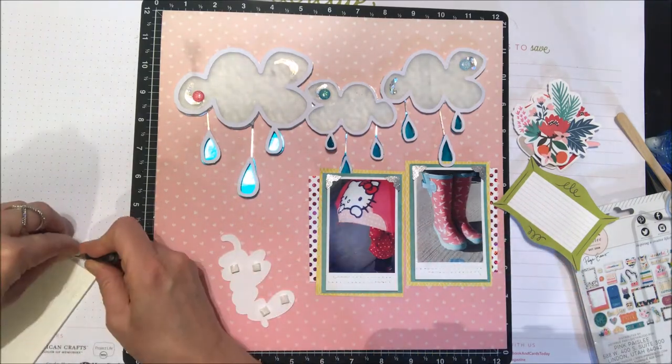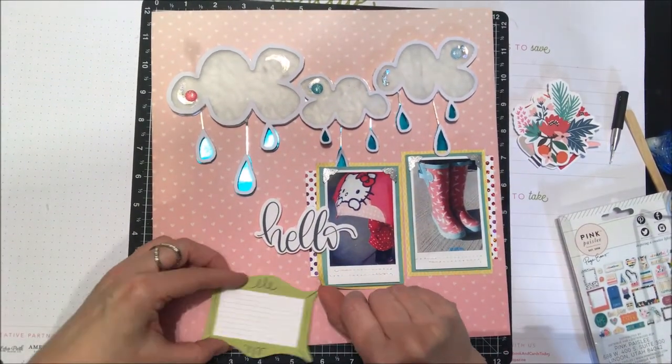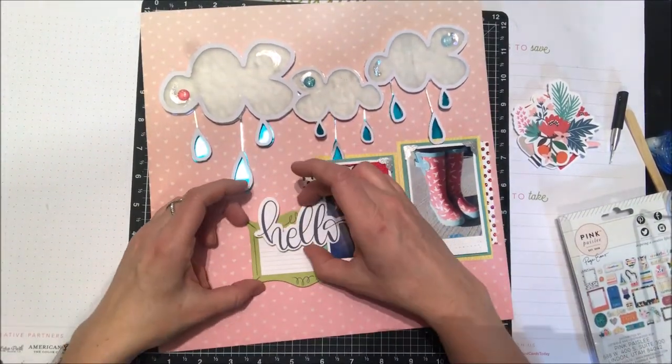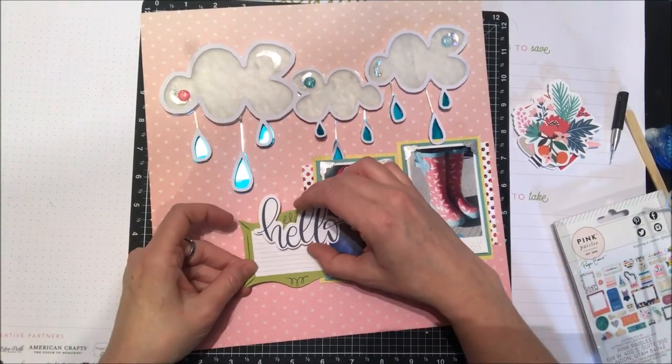I do want to complete the bottom part of the page because I have that large die cut with all the foil along the top, so I'm going to try and fill in that area to the left of my photo just with a little bit of a photo frame and some tiny little embellishments to fill that area in.